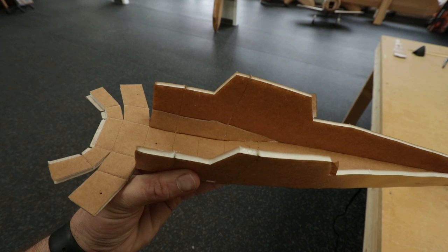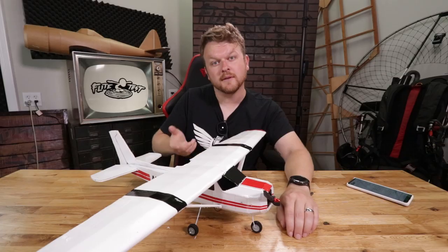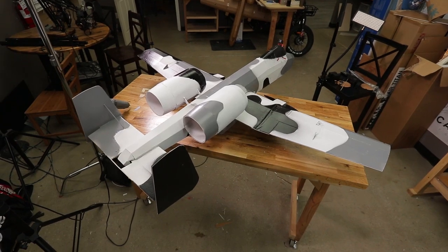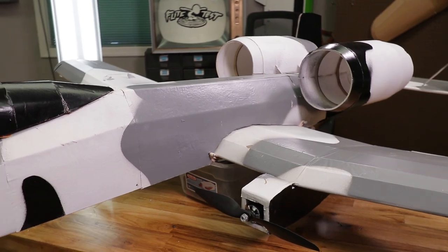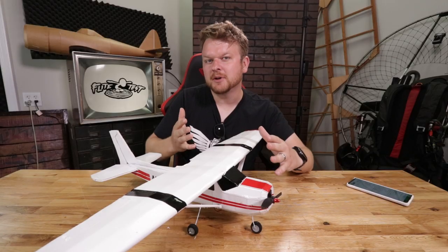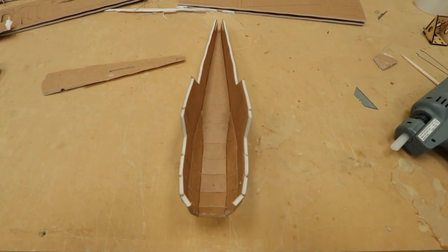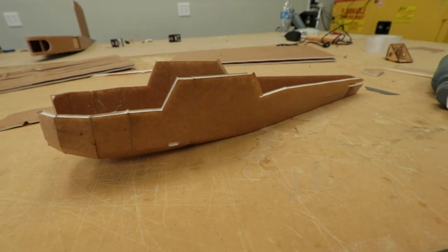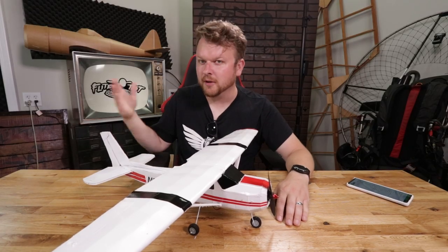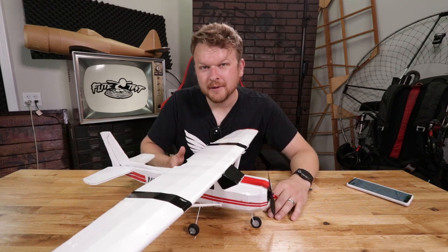The overall build experience of this plane is really unique because it uses a new build style that Andrus and Josh formulated when they released our previous plane, the A10 Warthog. The A10 has a very cool geodesic shape — hard edges, but you're able to make complex shapes by bending pieces together. This little Cessna is no different. Josh mentioned that if you can build this Cessna, you can build the A10 no problem, because the build techniques go hand in hand.